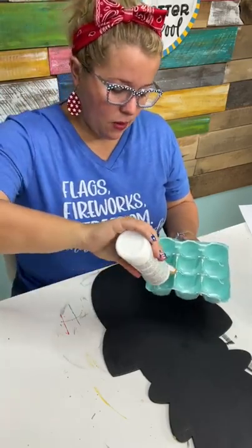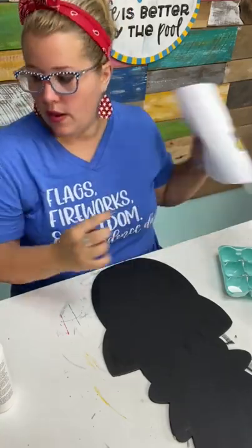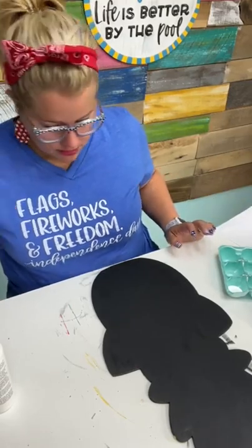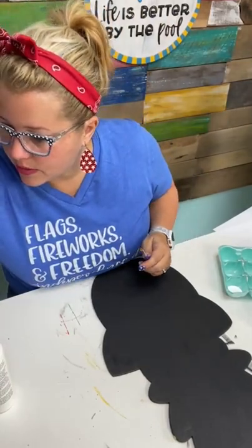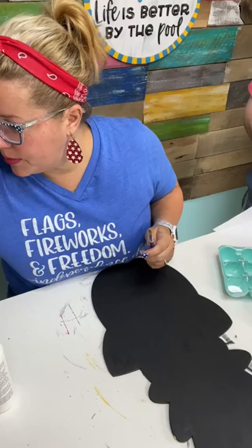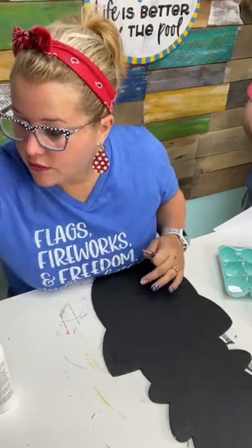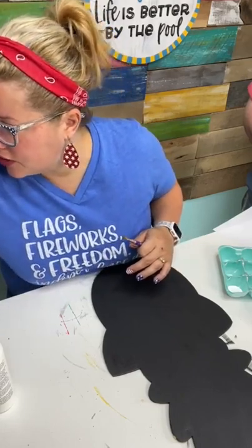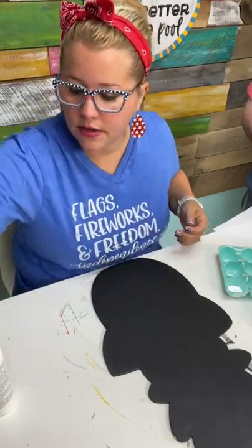The next step is going to be to paint white in all the areas that our neon is going to show up. I'm going to get a filbert tip brush. I like filbert tip because the edges of these neons, where they start and stop, are kind of curved — the filbert tip kind of helps you to go up next to the curved edge and have a nice smooth stroke.